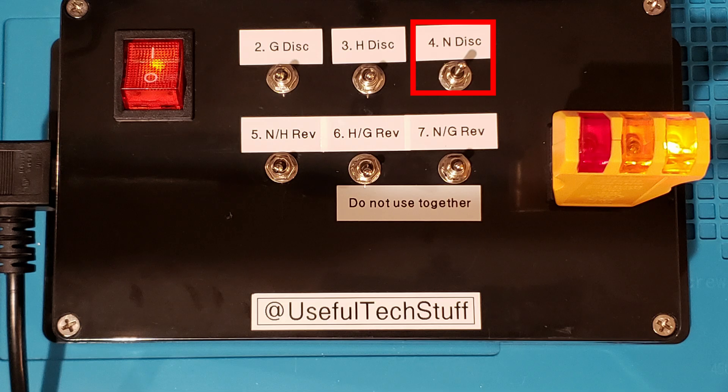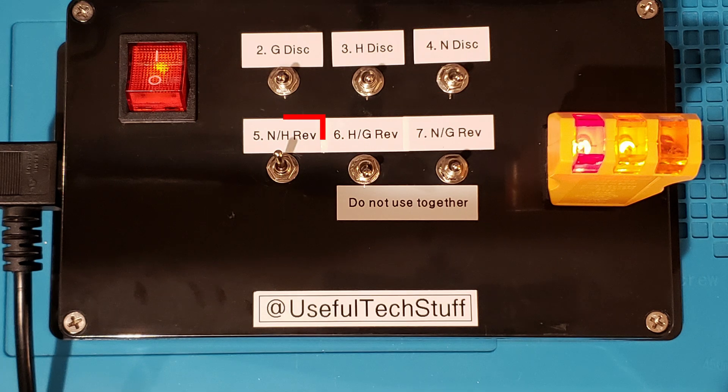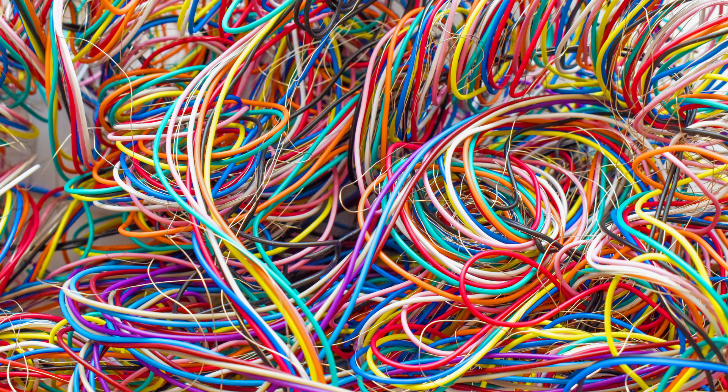Activating switch 4 gives us an open neutral. With switch 5 activated, we can see the tester indicating that the hot and neutral wires are reversed. All well and good — so what is the problem?